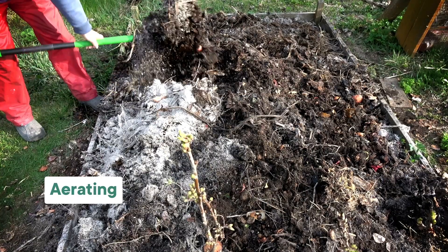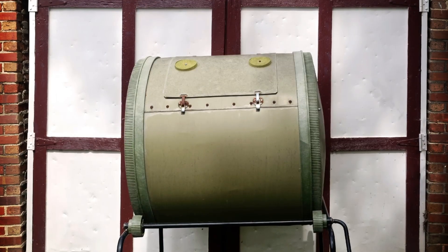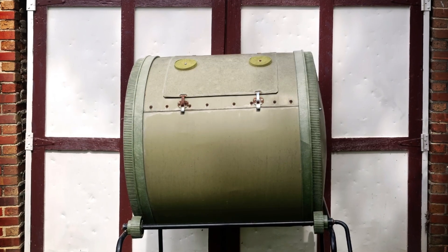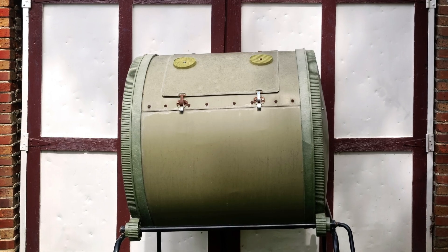Depending on your setup, aerating your compost pile could be the most intensive part of the whole thing. For the kinds of setups that are a big container or even just a pile on the ground, you have to shovel it occasionally — you're turning over the compost to add air back into an oxygen-depleted system. But that's also why some compost setups are more like a drum or a wheel that you can spin, so you can take some of the manual labor out of the aeration process.